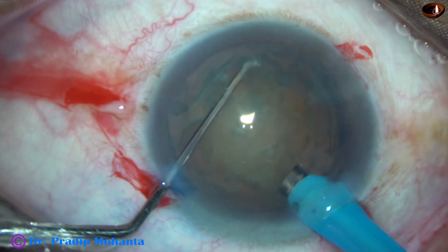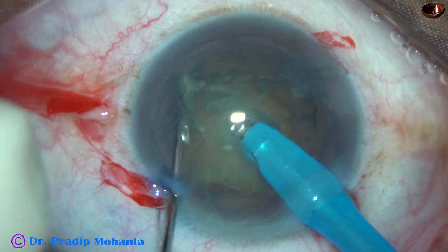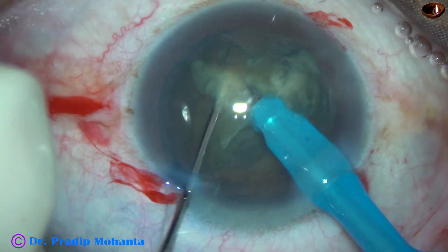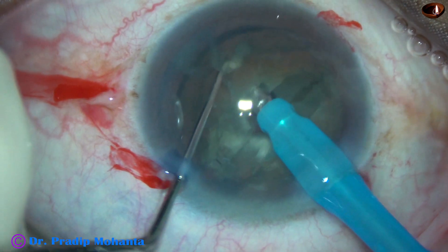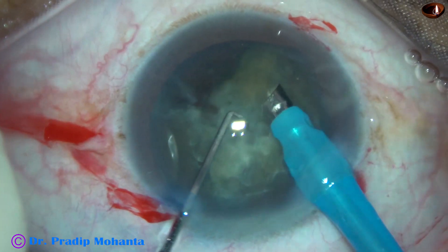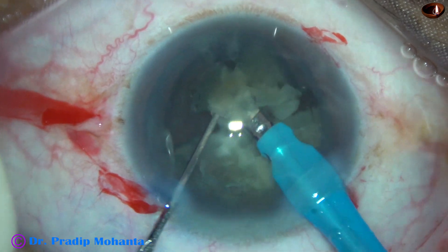Here it is. Just bury the tip into the substance of the nucleus, hold it at the center and slice the nucleus like this. Turn it, hold it at another place and slice. Thus one hemi-nucleus has been divided into two fragments. This is the other hemi-nucleus and the nucleus has been divided into four pieces. Now, this is real-time surgery — you can easily comprehend how much time you save by direct chop.